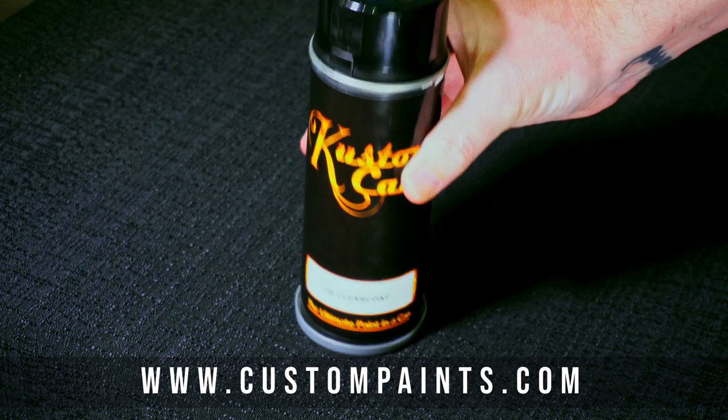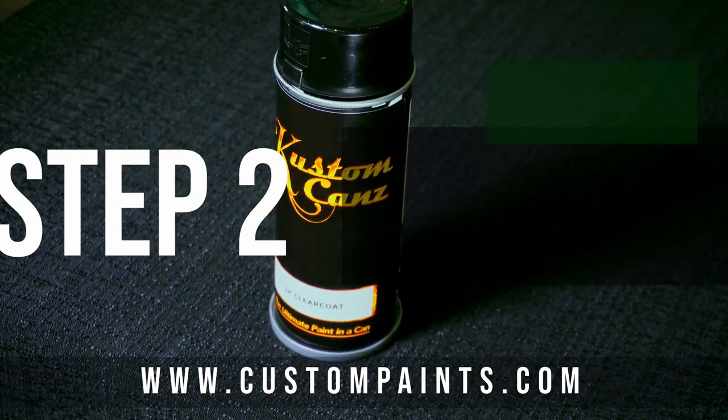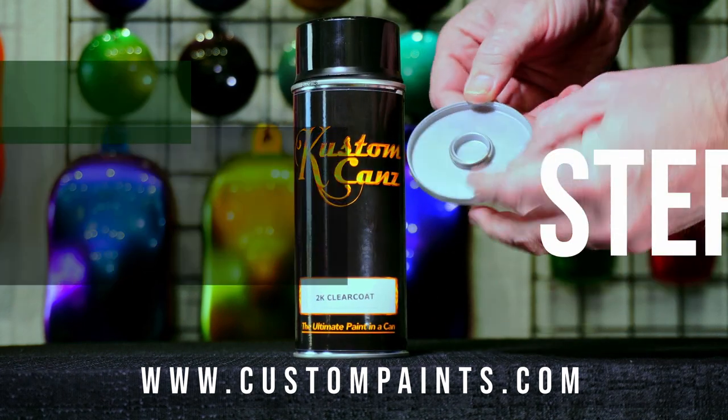Step 1: We recommend shaking the can initially for about a minute. Step 2: Remove the gray cap from the bottom to reveal the metal ring.